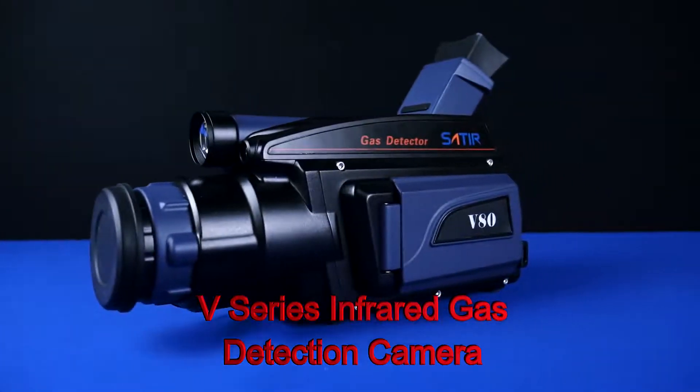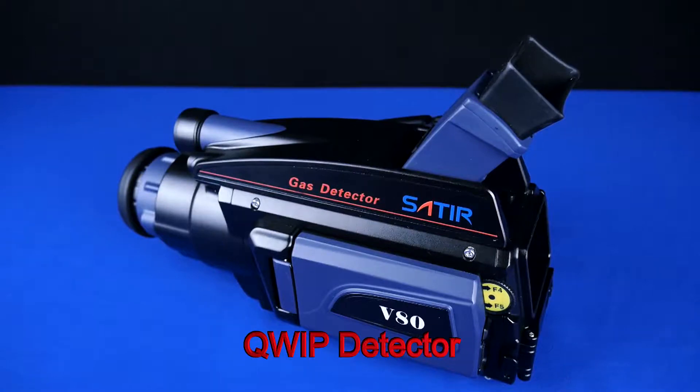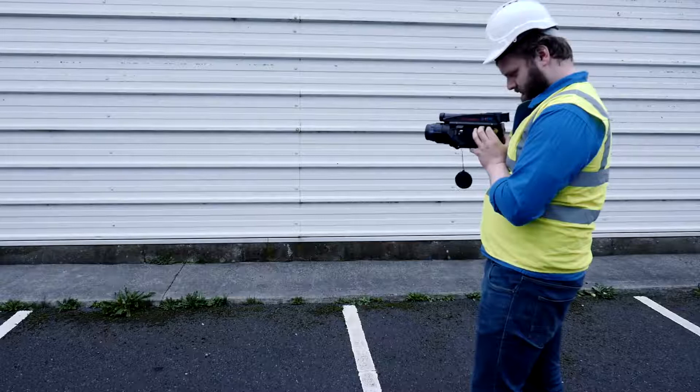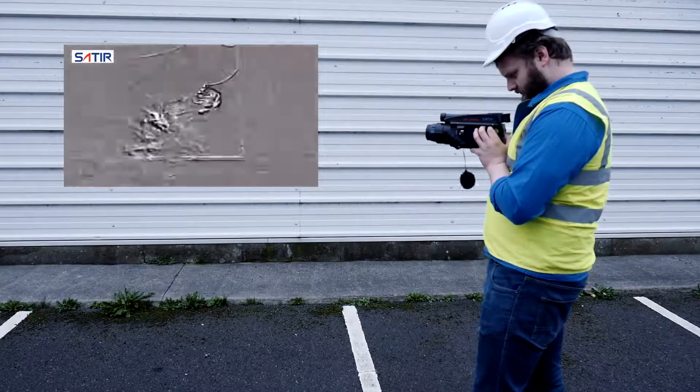Introducing the V-Series range of infrared gas detection cameras from Satir. Using the cooled detector, it provides accurate and detailed imaging for both thermal and gas applications. Safety is critical in all industries, and the V-Series detects hazards which the human eye cannot see.